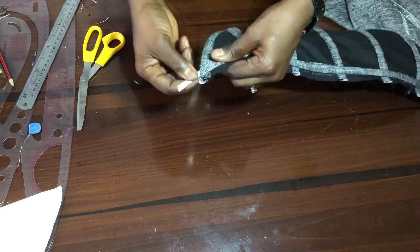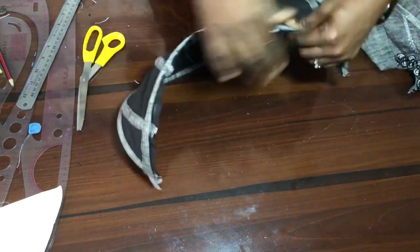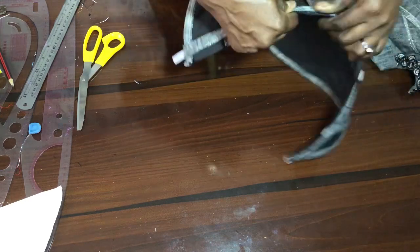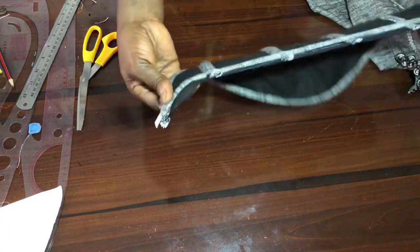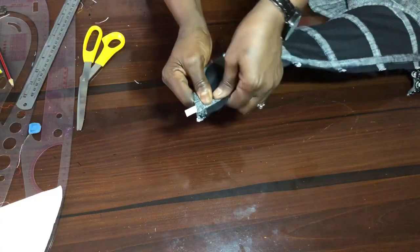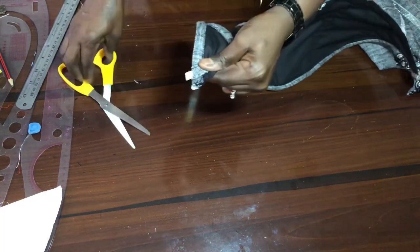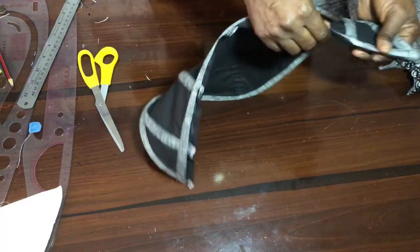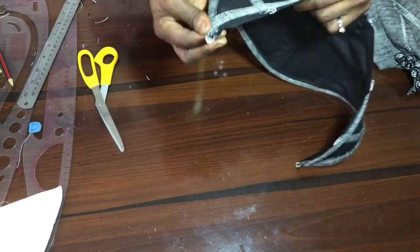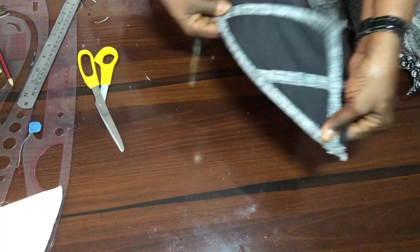I've fixed the casing for the boning for the upper part and the boning has been inserted and blocked. The next thing is to cut it, ensuring that it goes in a bit. Make sure you stitch it very well here so that the boning will not run. Go ahead and lock it here, then close it so there will be no way of escape for the boning.